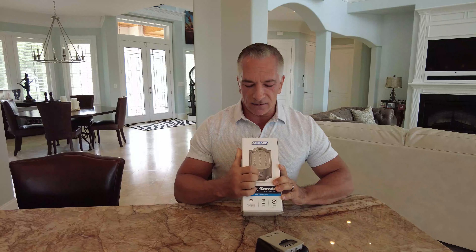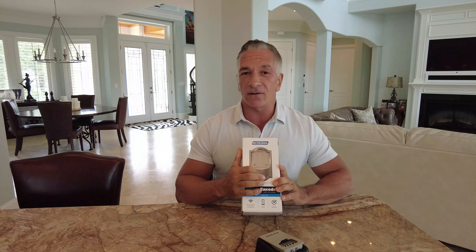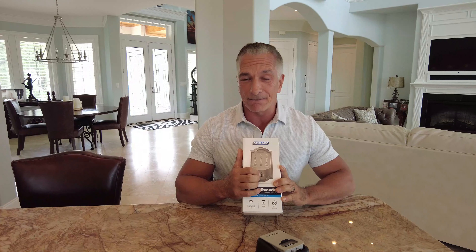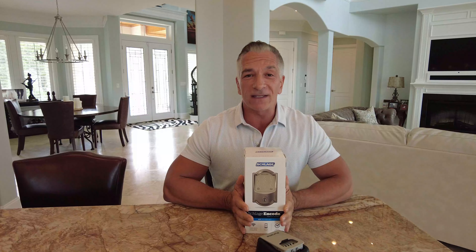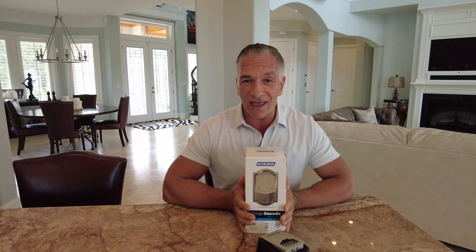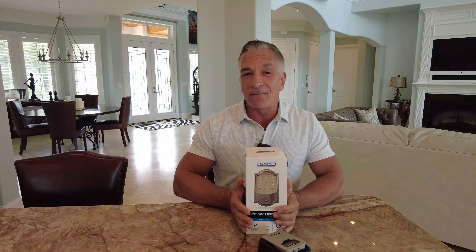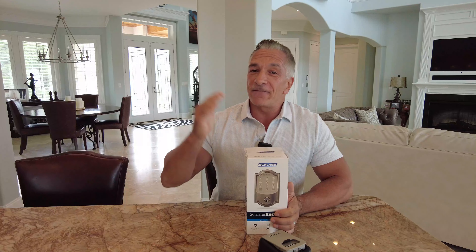Just to reiterate one more time: always have your lockbox for backup. Get a smart code door lock which has a key as a backup. And try to automate as many processes as you can — that's going to be huge for your growth and scalability as you go to add more properties.